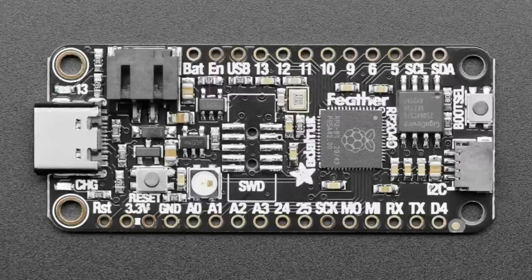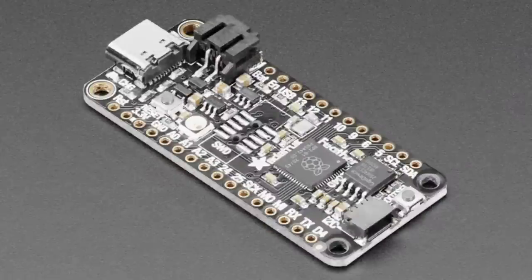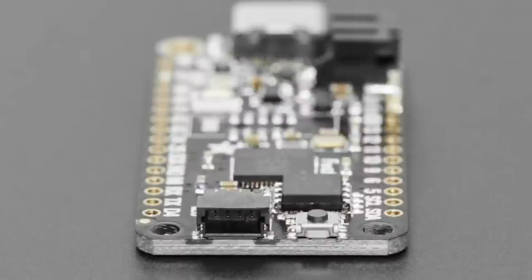The 8MB flash is shared between the firmware running on the RP2040 and your CircuitPython or MicroPython code. For CircuitPython, we take about 1MB, leaving 7MB for your files, fonts, libraries, images, animations, and audio — a good amount. And last but not least, there's a STEMMA QT connector so you can quickly connect sensors, OLEDs, and such. We even have a Grove adapter cable for Grove I2C sensors. The idea is to make it super easy to get started with CircuitPython on the RP2040.